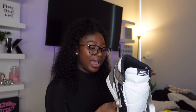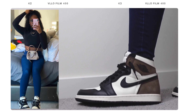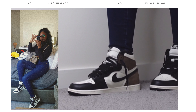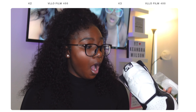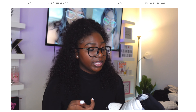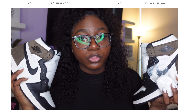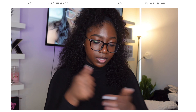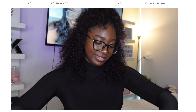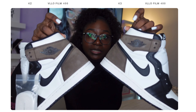This might just be the best replica company that I've come across so far for shoes. It's the smell for me — the fact that these smell like they came from Champs, Nike, Foot Locker. The quality of these shoes. These replica companies are getting cold. This is crazy. The quality.